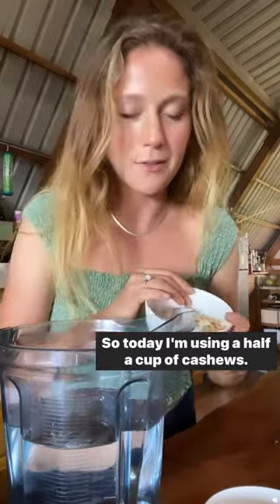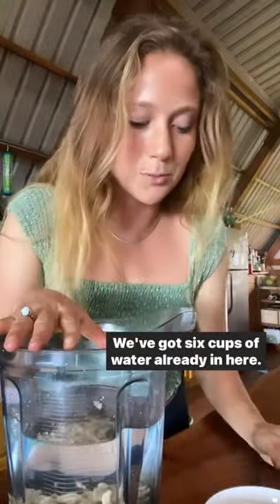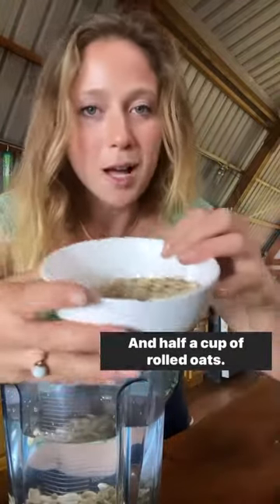So today I'm using a half a cup of cashews. You can use Brazil nuts or whatever nut that you like. We've got six cups of water already in here and half a cup of rolled oats.